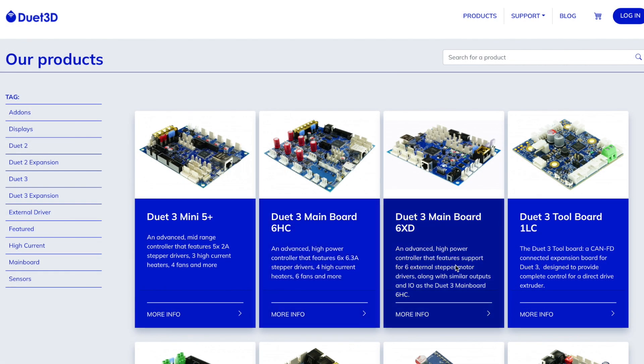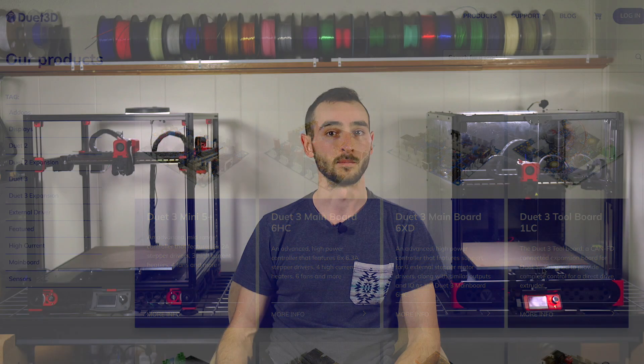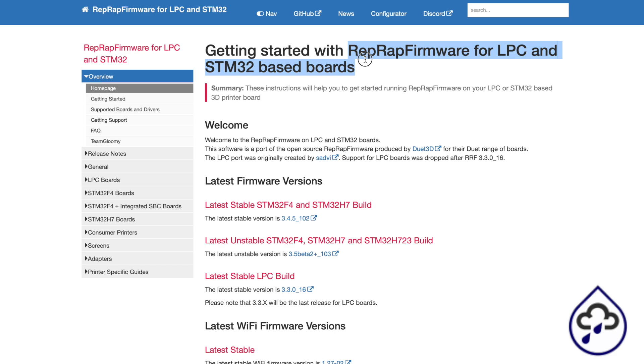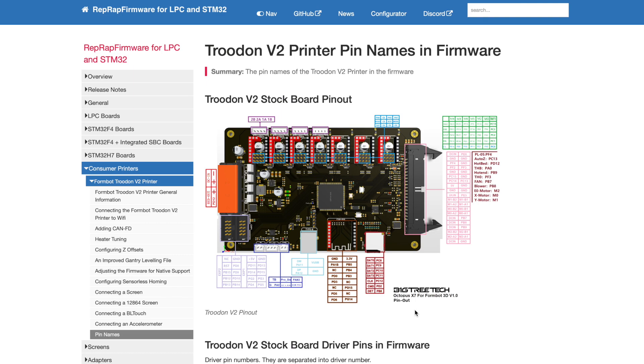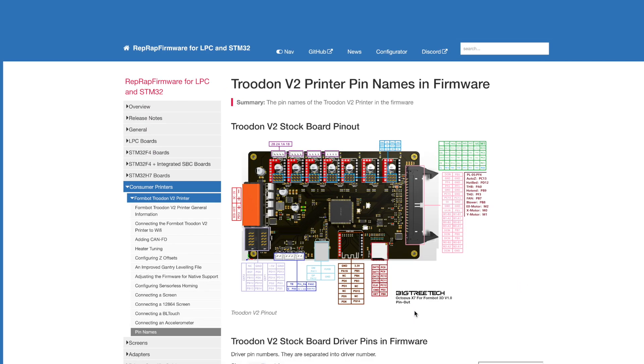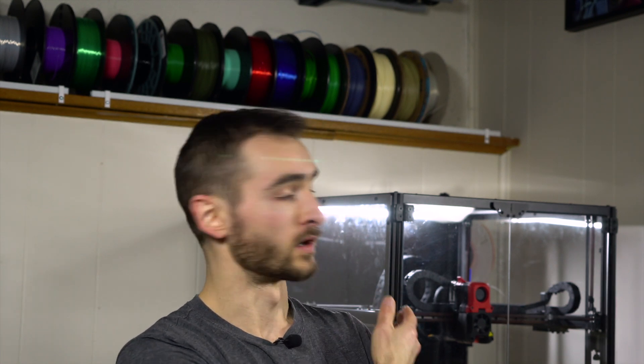A fork of this firmware, which adds compatibility for STM32-based boards, is maintained by a group called Team Gloomy. This is the subset of RepRap firmware that runs on the Trudon 2.0 and its Octopus X7 control board with an STM32-based chip. So now let's focus on Clipper versus RepRap: why might you prefer one over the other, and if you already own or plan on acquiring a Trudon 2.0, which should you use?